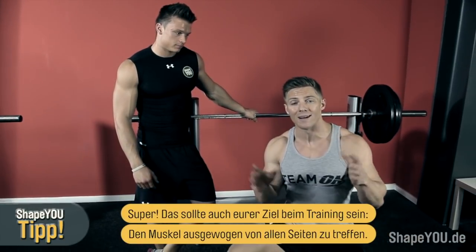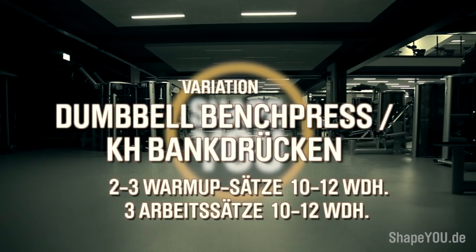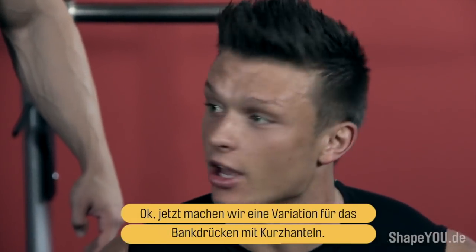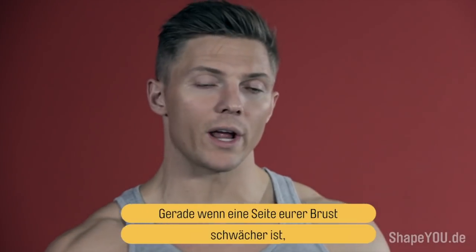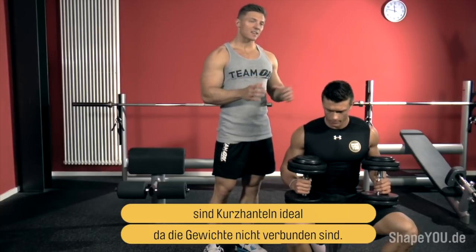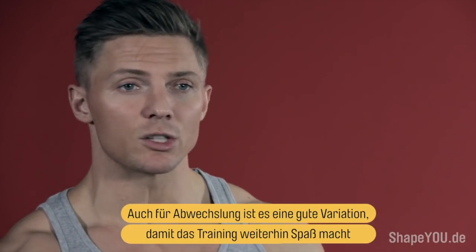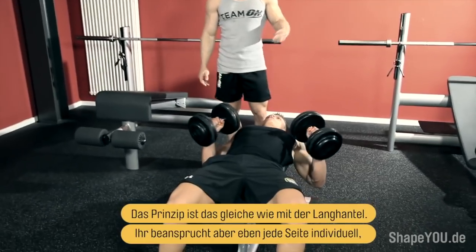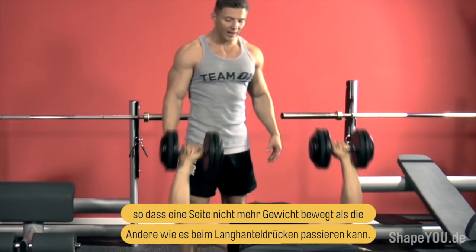Creating an overall balanced physique should really be your goal whenever you step into the gym. Now we do a variation — dumbbell bench press. It's great if one pec is lagging, since one side can be stronger. Switch it up with dumbbells when that's the case. It's also good to switch week to week to keep things mentally sharper and more fun. With the dumbbell bench press, the principle is the same — you're just able to control each dumbbell individually, so one side isn't doing more of the work like it could on flat barbell bench press.